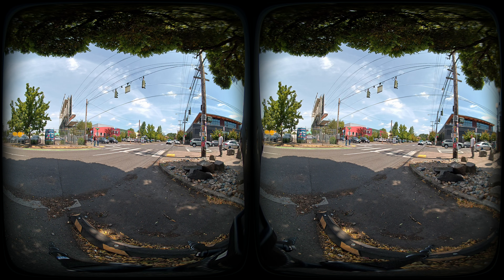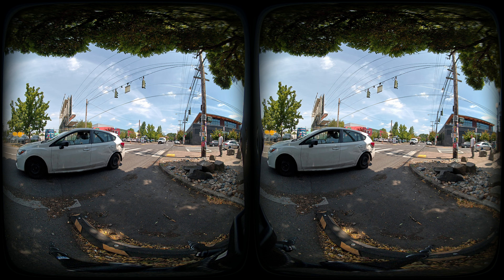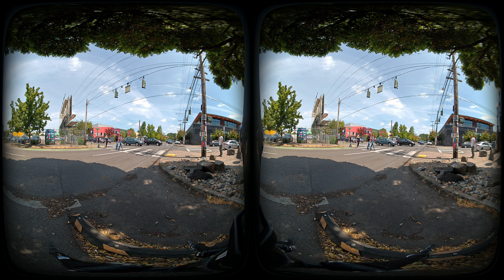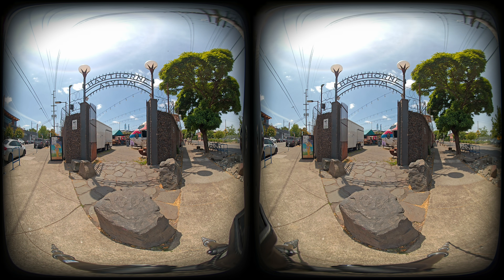What about the 3D effect? I actually think it feels pretty good — one of the other highlights. Looking at images in the headset, the 3D is quite good; it really pops and has a very strong sense of presence. There's one clip we shot at a food cart pod down the street that has a really strong sense of presence and a very nice sense of scale to the arch. I was pretty impressed by that.